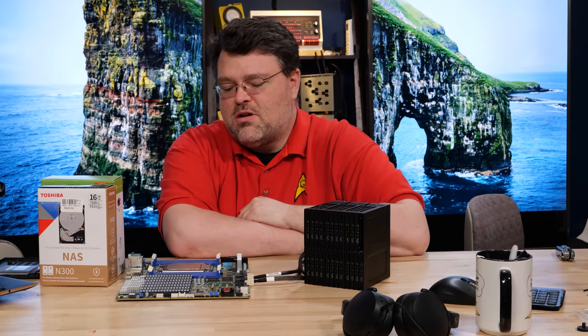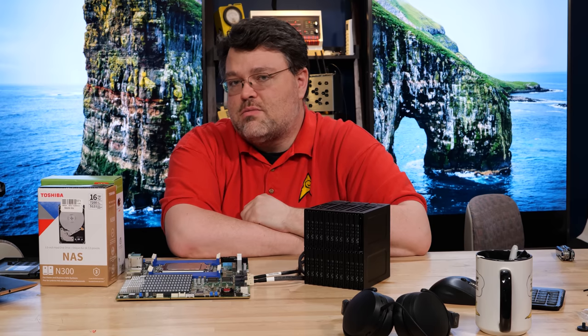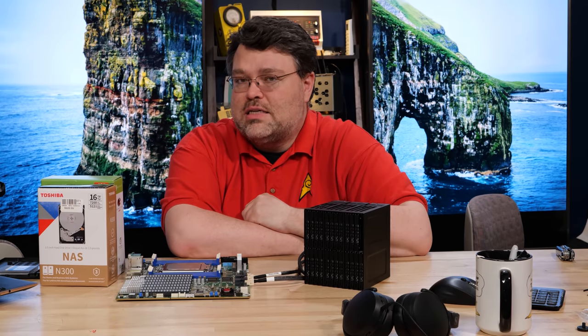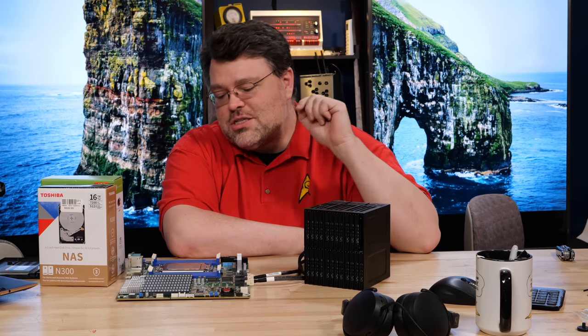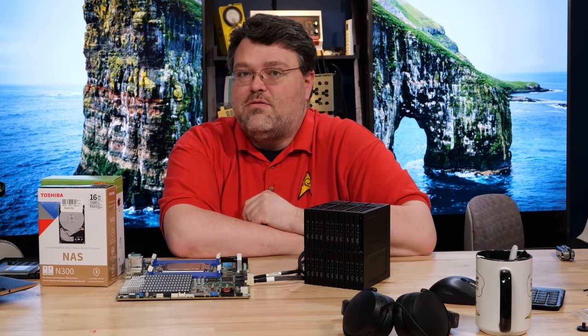This has been a quick look at the Roam D8-2T motherboard and its performance characteristics — very impressive. Even if you wanted to run a 7763 on this motherboard, you totally could. It's 240 watts out of the box but you can turn it up to 280 watts CTDP — just make sure you've got adequate airflow in the case. I'm Wendell, Level 1 Tech. I'm signing out and you can find me in the Level 1 forum.